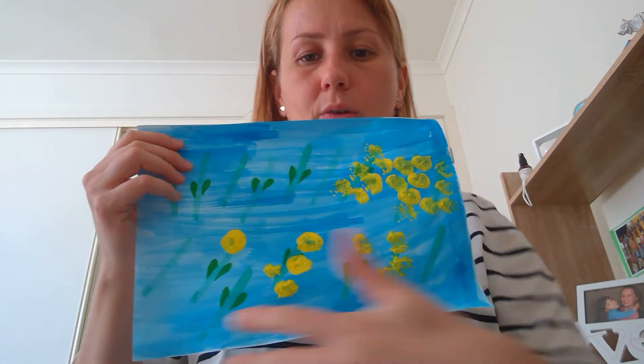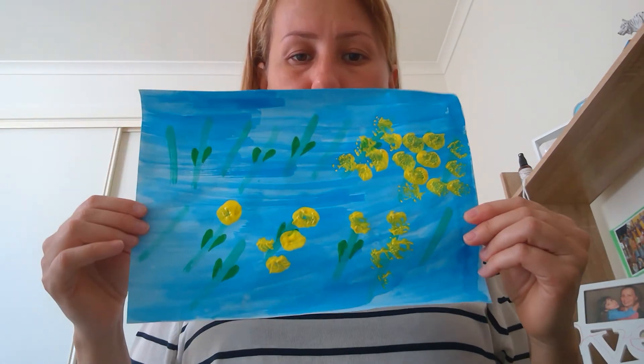I just did some of it, but you can continue and do the rest of it and it will turn out beautiful. So this is one of the experiences — the other one is the play-doh experience.